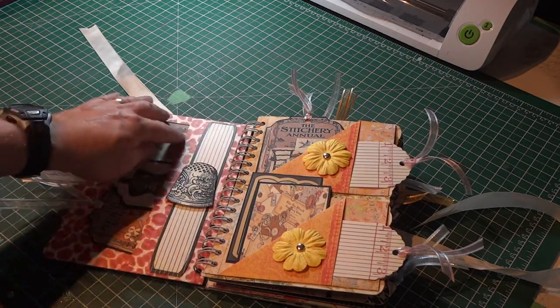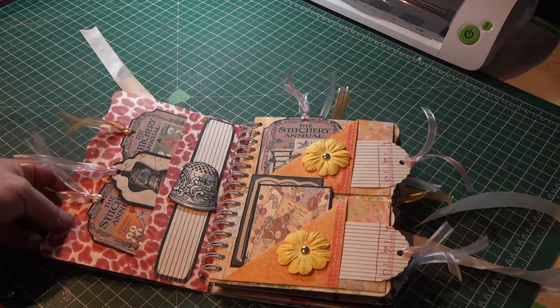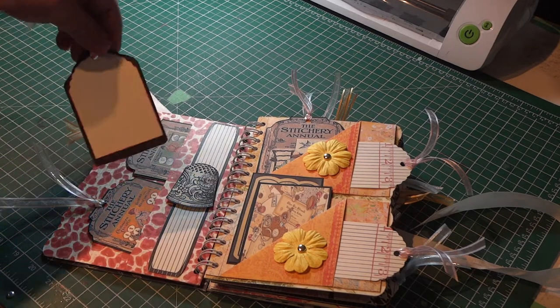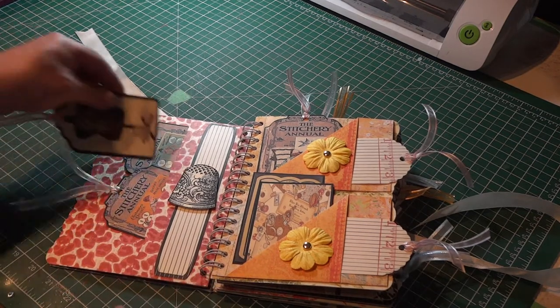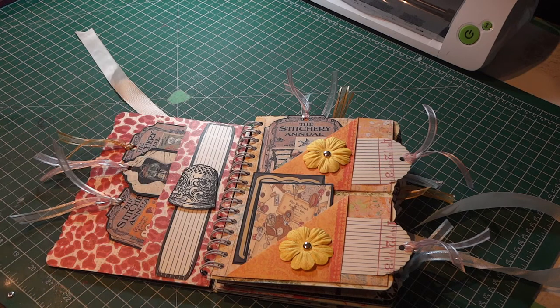Over the page, same idea — I created a pocket, then I did a little band here. I found a vintage thimble, simply printed it out on my printer, and raised it with some pop dots. These are some tags I found in Google image files, and on the back I left spots where she can journal or put more pictures. They tuck into the pocket. I added ribbon and I'm letting it hang out over the edges because I like that look — it makes the journal look sort of vintage, shabby chic, whatever the term might be. I just think it looks neat.